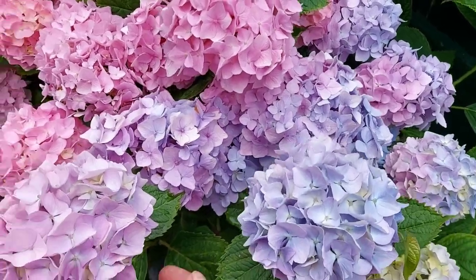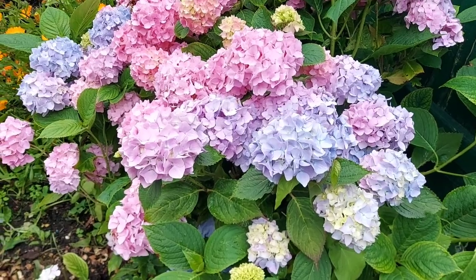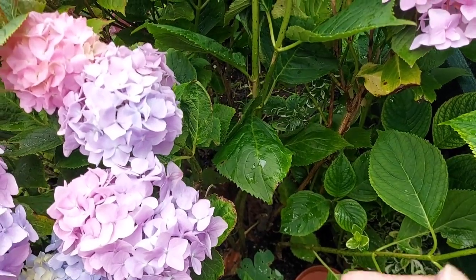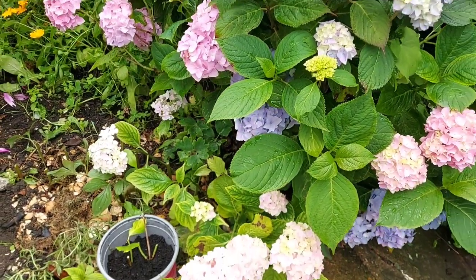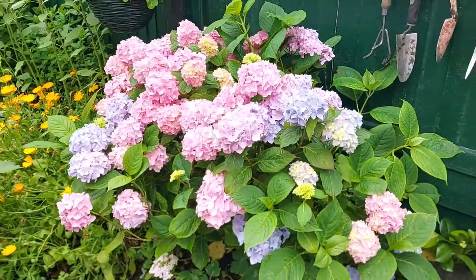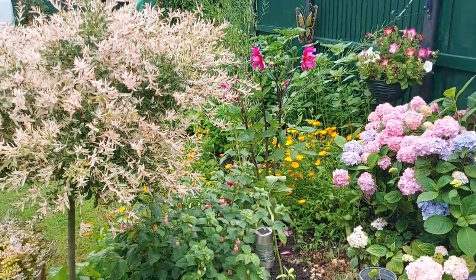I will be able to make this hydrangea. This is a video of my garden hydrangea, which I will show you. Thank you for watching! See you!